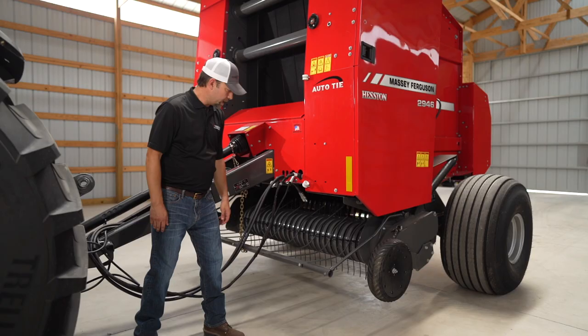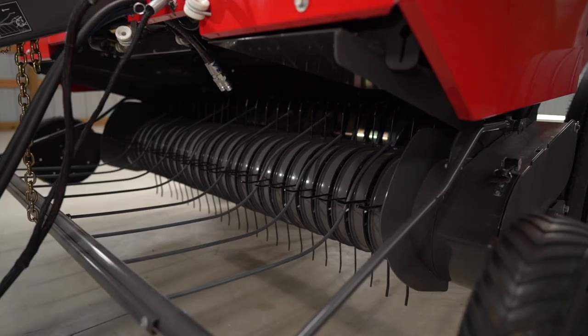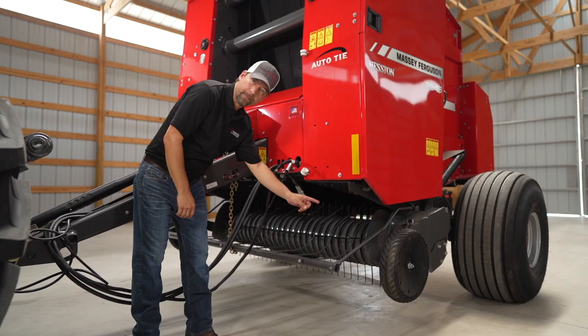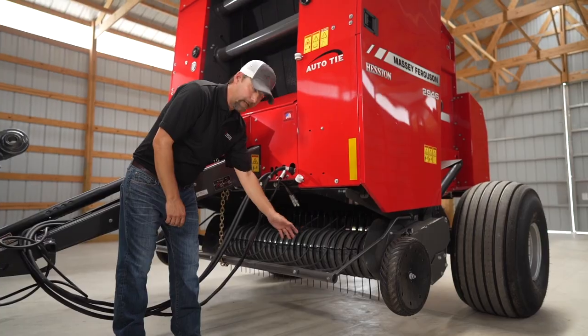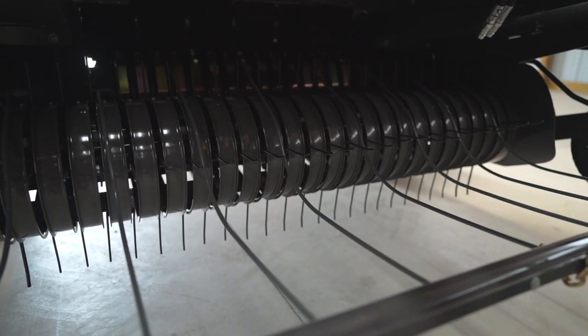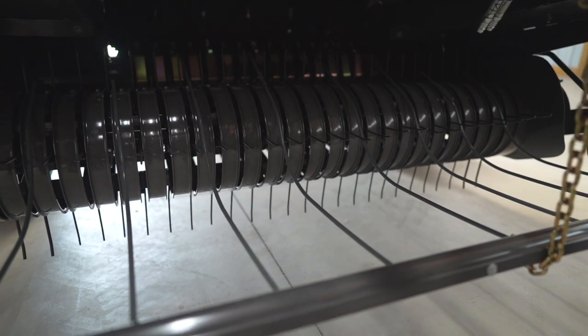Now we're going to talk about the pickup. As you can see, this is a four-by-six round baler, so it's a four-foot-wide chamber. But as you can see, the pickup is much larger. We made the pickup larger so there's no need for gathering wheels, so you can pick up that larger windrow when you go around corners.